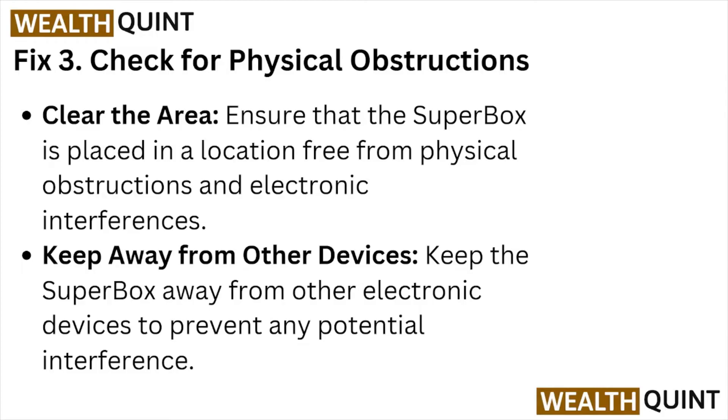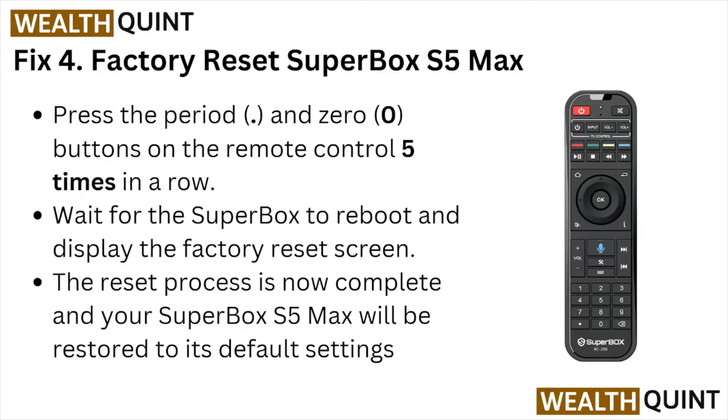Fix number three: check for physical obstructions. Ensure the Super Box is placed in a location free from physical obstructions and electronic interference. Keep the Super Box away from other electronic devices to prevent any potential interference.